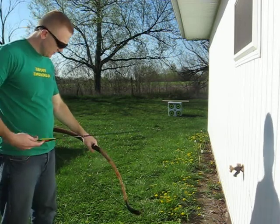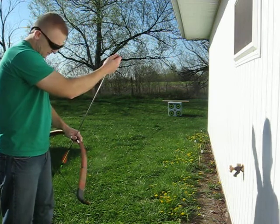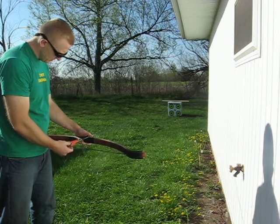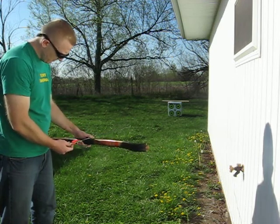You can tell with this bow, because of the length of the string and the width of the pipe, it's definitely got a lot more pull to it. I would put this one probably in the 50s.